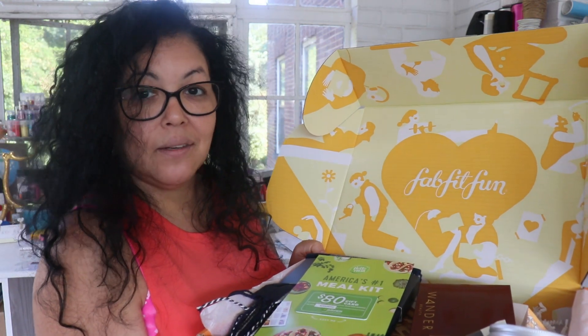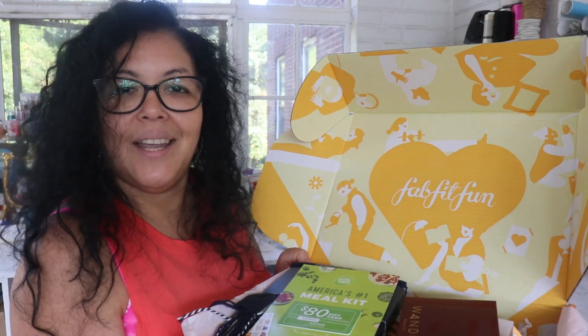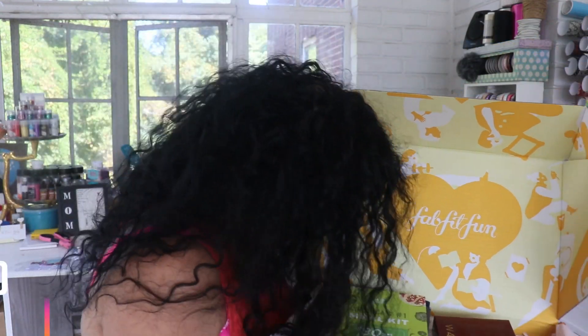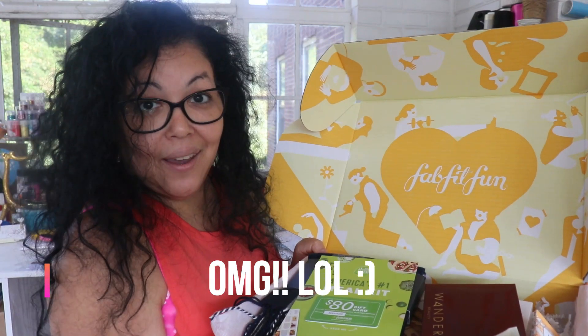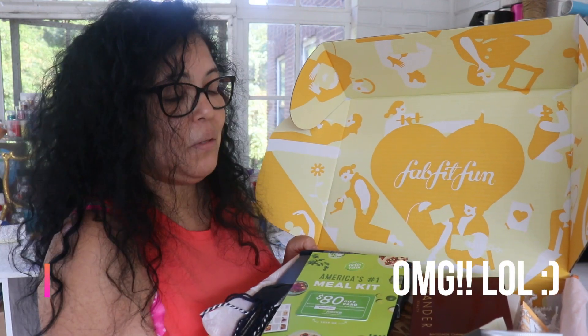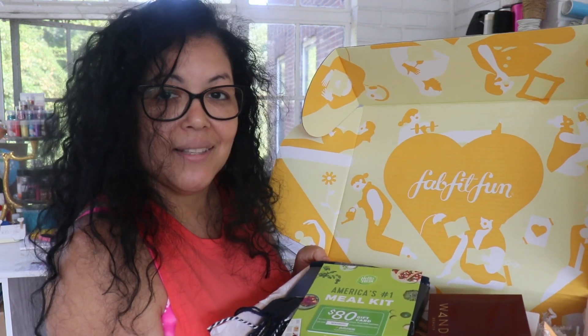This was my review for the FabFitFun box — I totally love it and I look forward to the December box as well. Thank you so much for tuning in and watching all the goodies. It's Simply Nena with Crafting, Cooking and Sazon — see you next time, everyone. God bless.